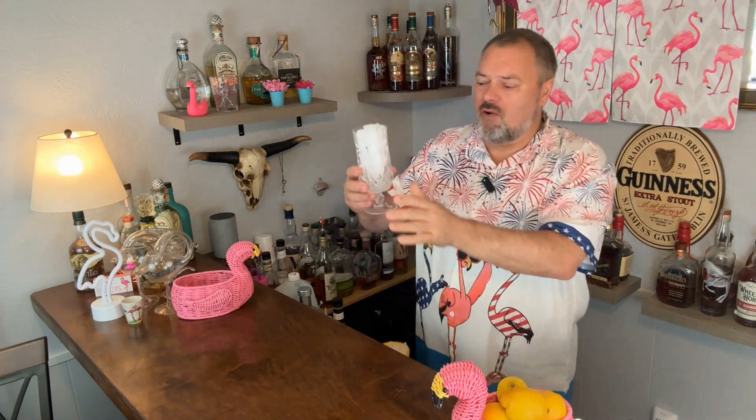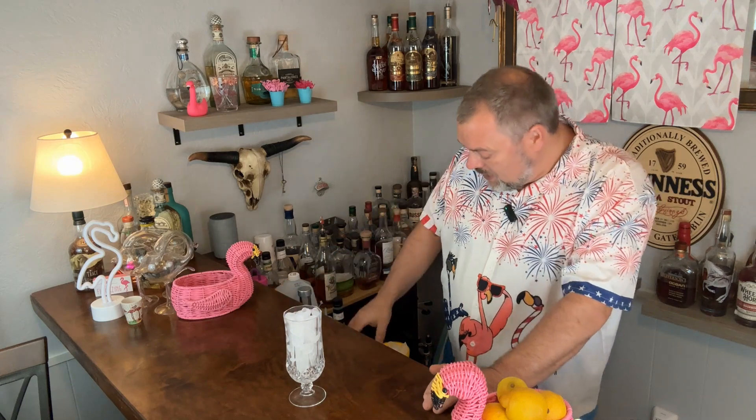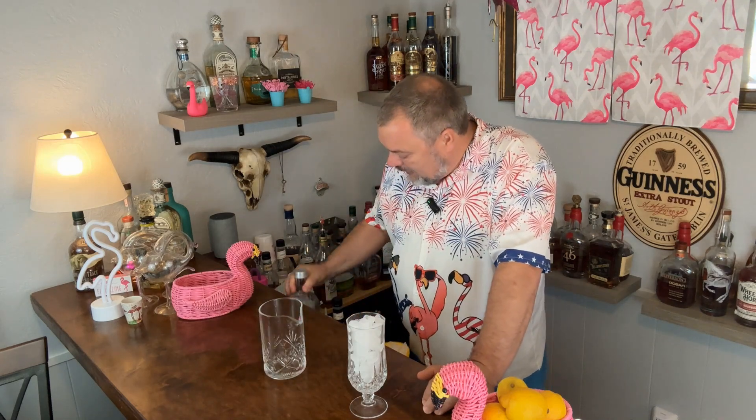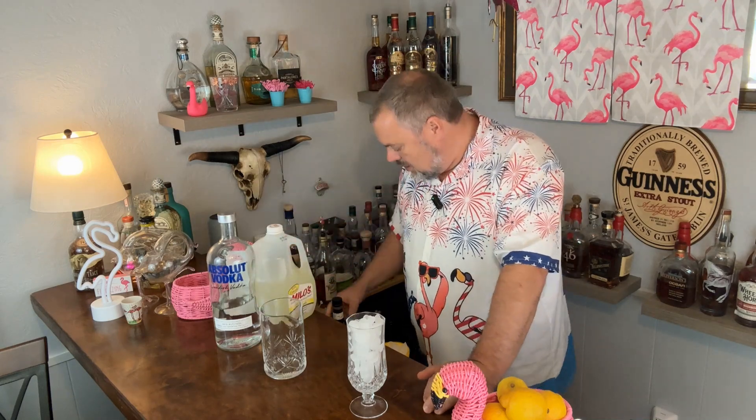We're going to start with a tall glass full of ice — and I do mean full. The ingredients are vodka, lemonade, blue Curaçao, and homemade grenadine.